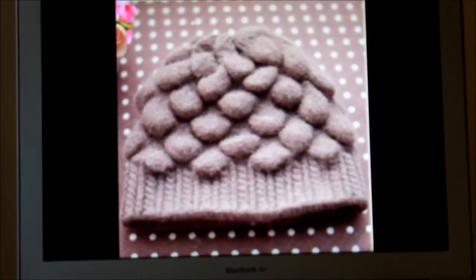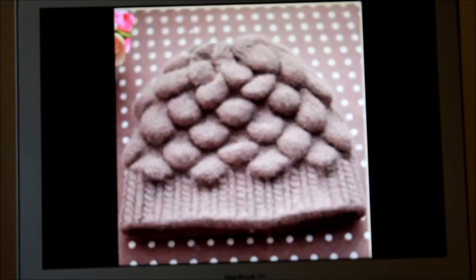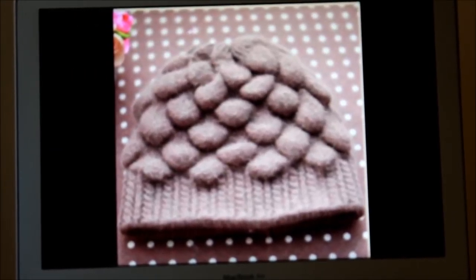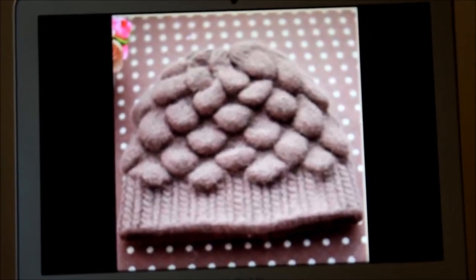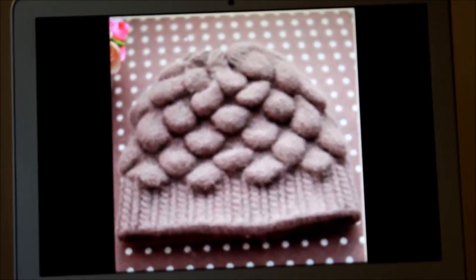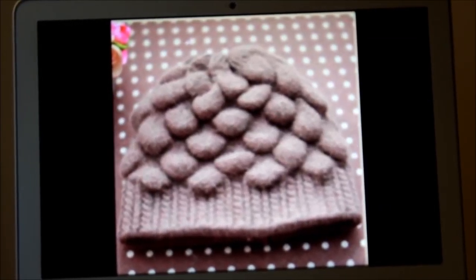In 2013 when I was in Penticton BC I was doing the local farmers market there and I saw this lady wearing this pattern. She was wearing a cardigan, a green cardigan. I didn't have my camera but I put that in my memory how it looked like.